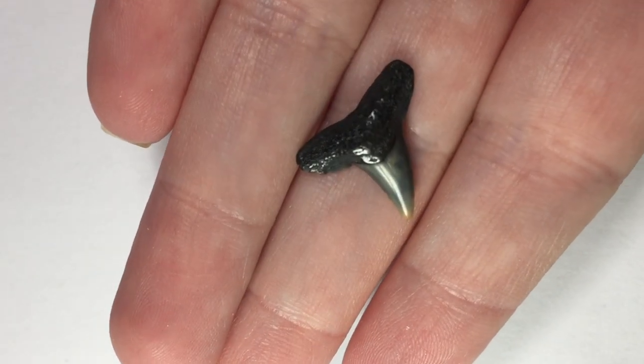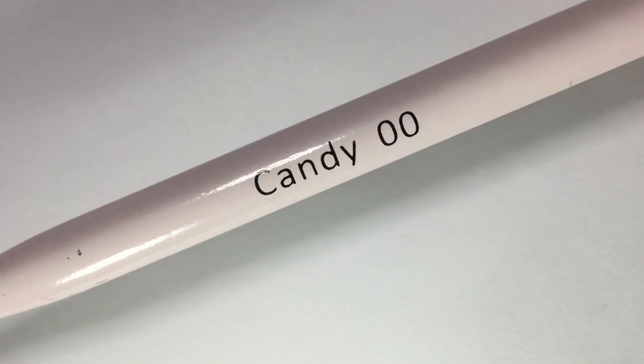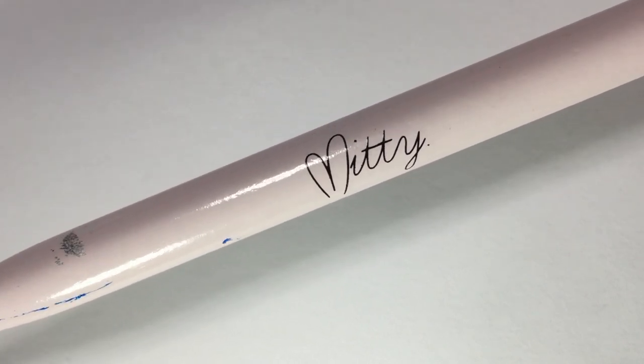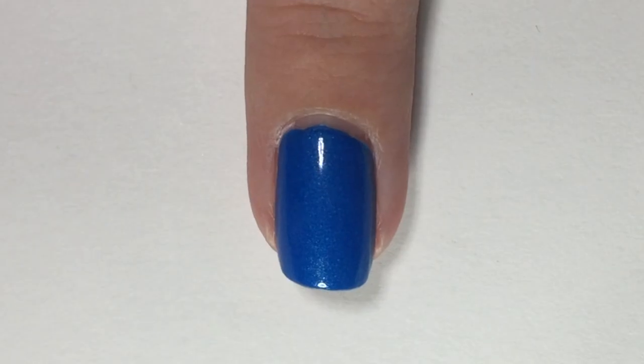In this design we are going to be creating this shark tooth which is from a Hammerhead shark. First up here is the brush that I'm using — this is the Midi Candy Zero Zero brush that I have been using a lot lately — and now we're going to get started.